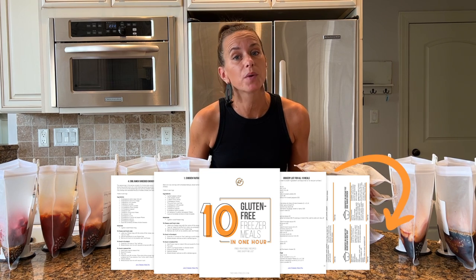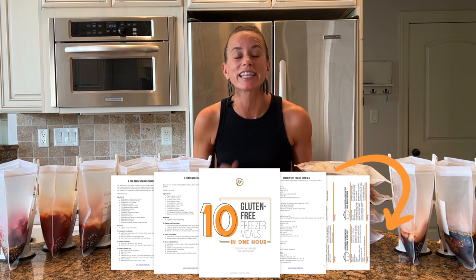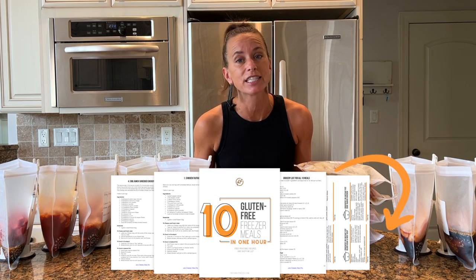Hey guys, I am so excited to make these freezer meals. This is a pre-recorded class, so if you want the freebie with all of the recipes, the shopping list, the labels, click the link in the description below and I'll send it to you via email.